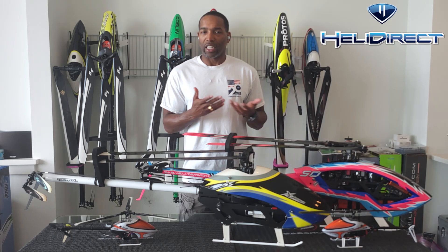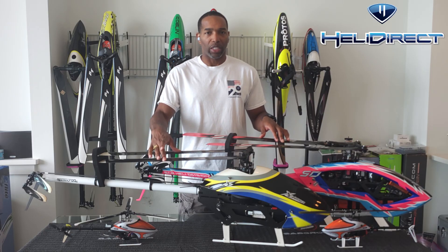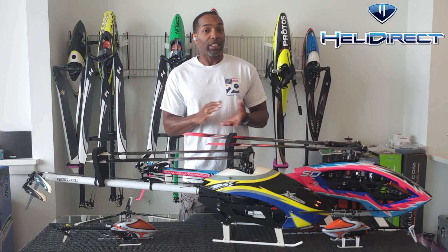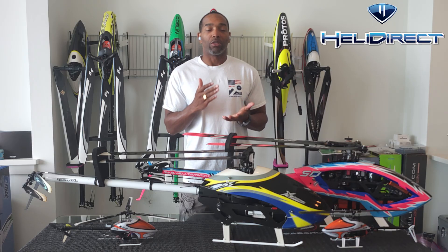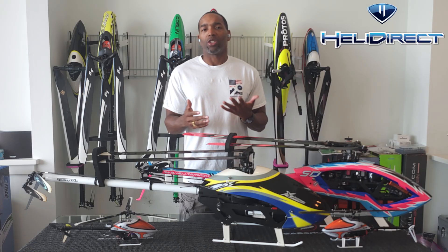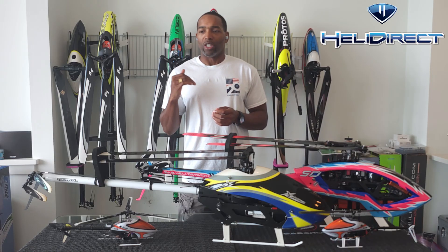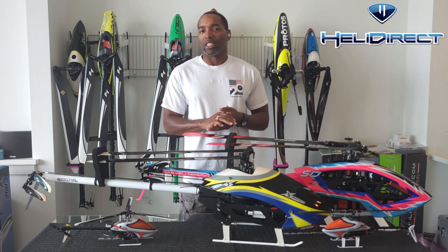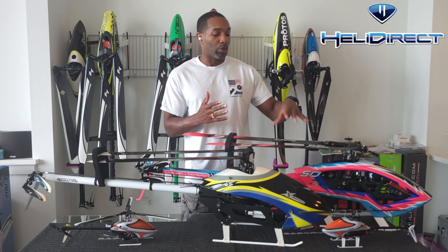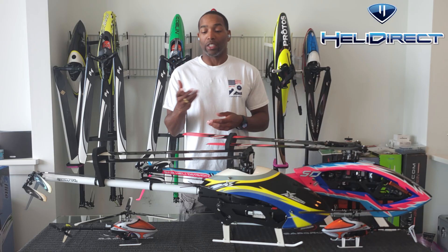Counterintuitively, you would think that the collective response on a three-blade helicopter would be significantly better than a two-blade helicopter — after all, you have an extra blade to grab the air. Unfortunately, that's not the case. Three-blade helicopters just do not bite on the collective like a two-blade machine. This is due to physics and rotor dynamics. If you're trying to get really hard stops running 15 degrees of pitch, it just doesn't happen as aggressively on a three-blade helicopter. It'll still do it, but not as aggressively or as cleanly as a two-blade helicopter.